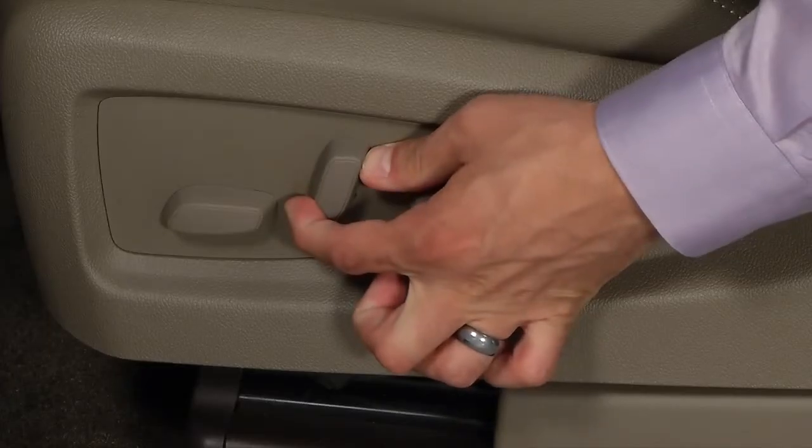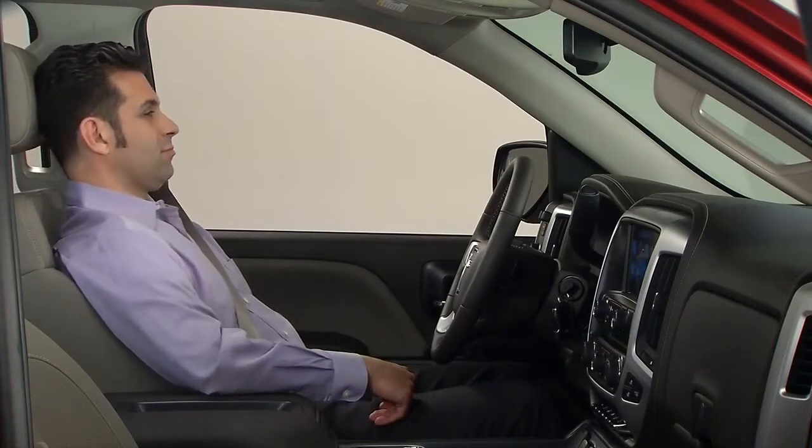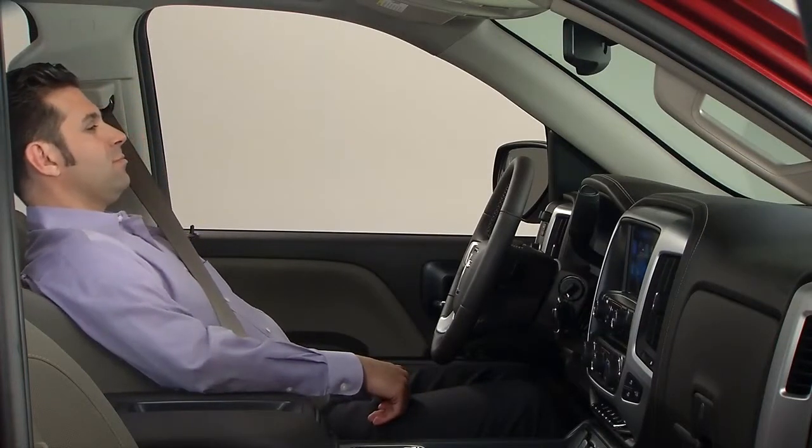The control in the center adjusts the angle of the seat back — it moves in the same direction you tilt the lever. You can use this control to recline the seat back to a nearly horizontal position.